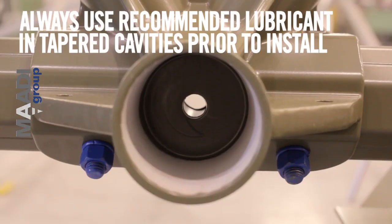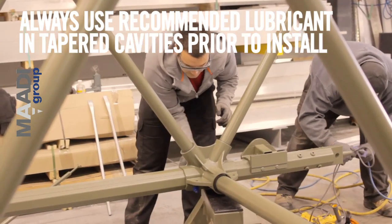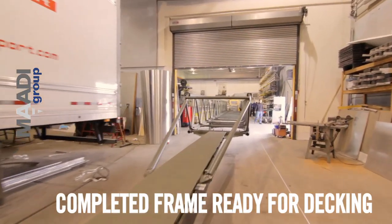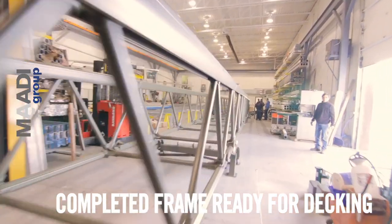Always use recommended lubricant in tapered cavities prior to install. The frame is now complete and ready for decking.